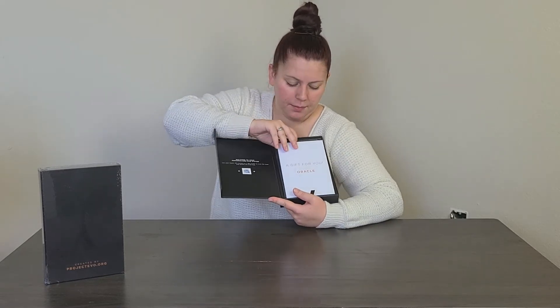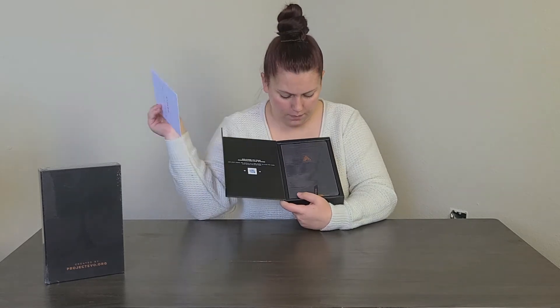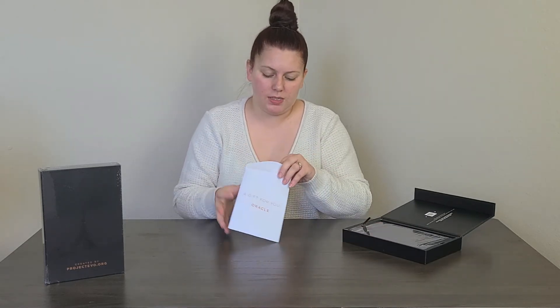To get your chance to win, you need to comment and do all the awesome stuff we'll talk about in a little bit. I'm going to look at this little envelope — it says 'A gift for you from Oracle.' Here's the planner right here. Let's open this up and see what it says before we pop the planner out.